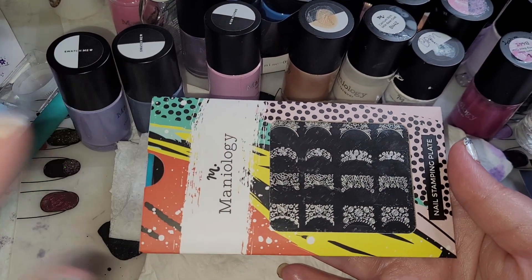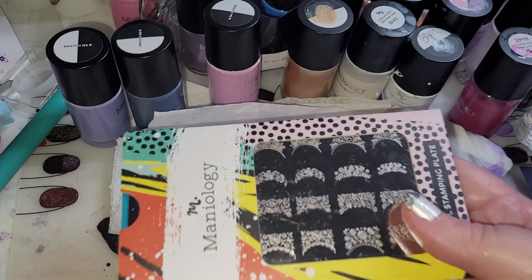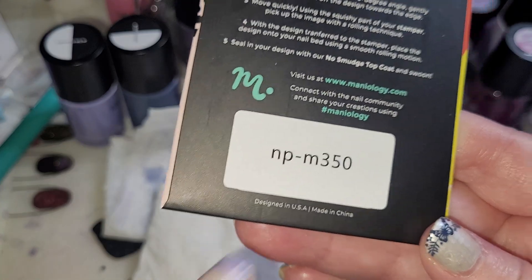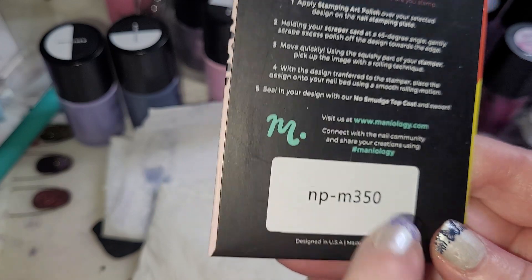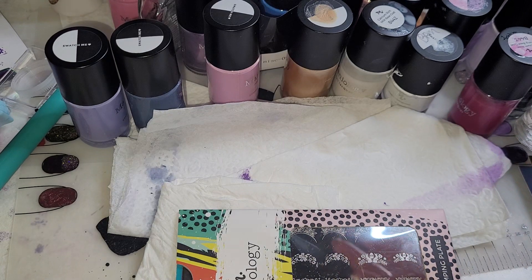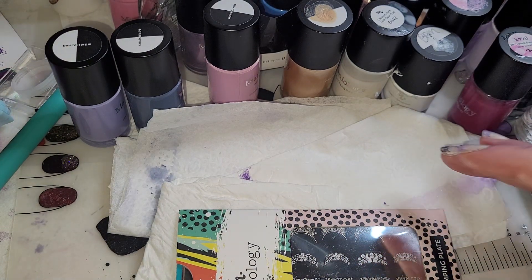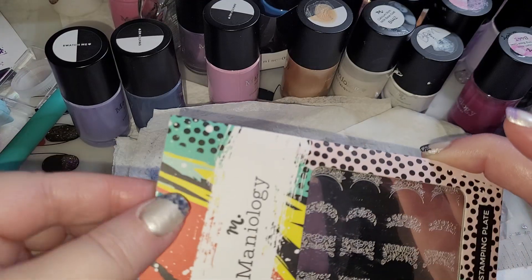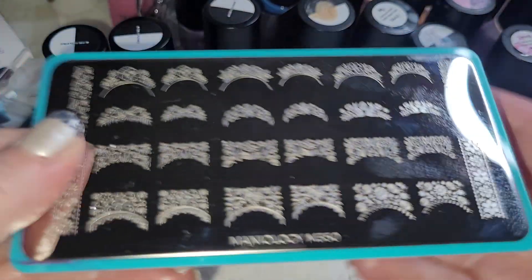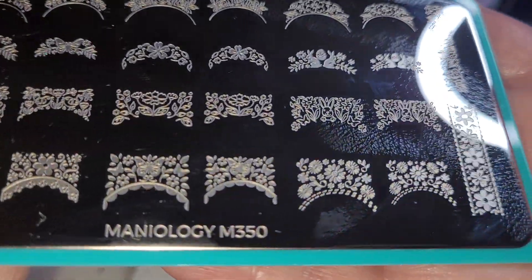Hello and welcome, dearest! I'm Grandma Mimsy. Today we have the latest Maniology plate M350 — 'Frenchy Spring' is the name of the plate. We've already done the removal of the blue film because we used it to show you the artwork from it.